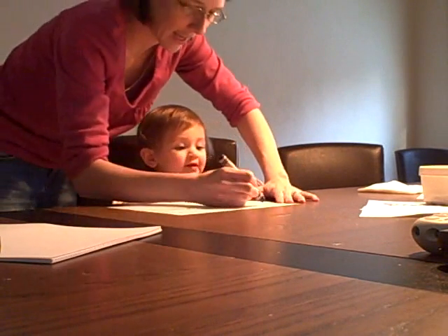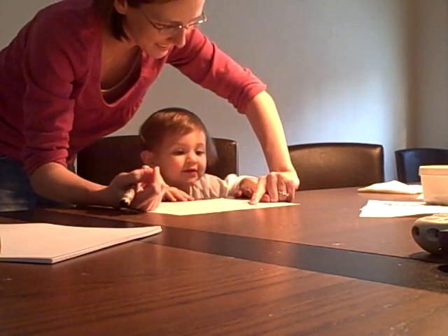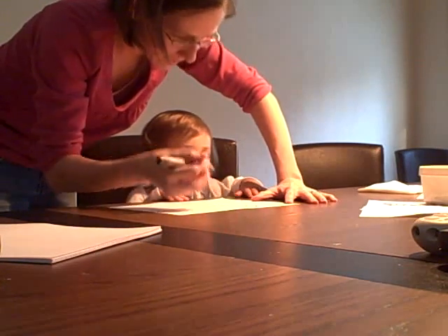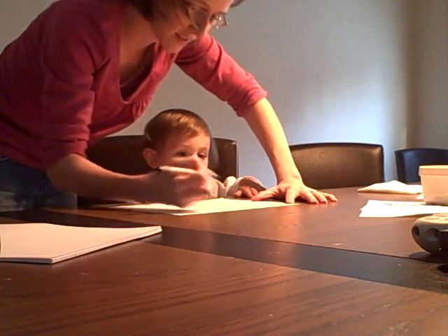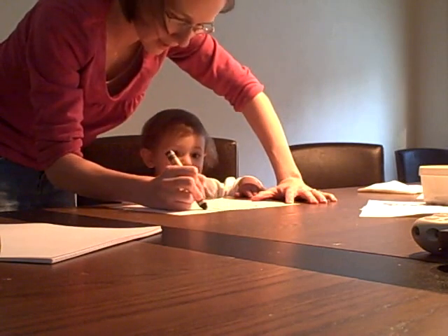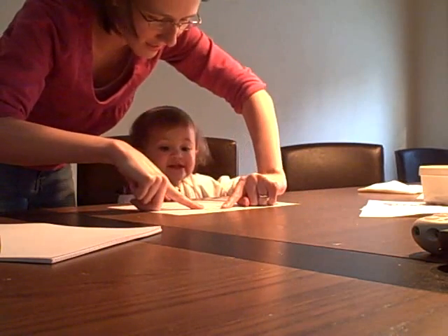A. A. What's this letter? G. What's this letter? G. That's not G. B. Okay, what's this letter? G. C. What's this letter? B. No, this one, right here. G. D.